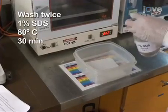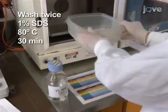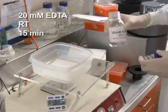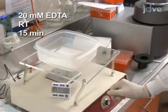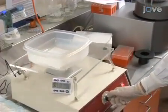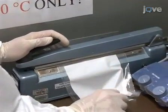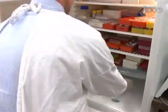To regenerate the membrane, wash it in 250 millilitres of 1% STS at 80 degrees Celsius for 30 minutes twice. Then wash it in 240 millilitres of 20 millimolar EDTA at room temperature for 15 minutes. Seal the membrane in a plastic bag with 10 millilitres of 20 millimolar EDTA and refrigerate at 4 degrees Celsius for future reuse.